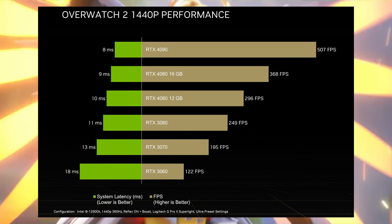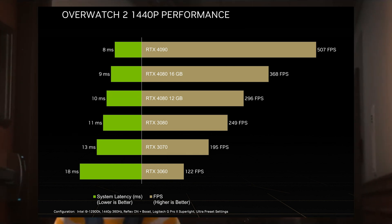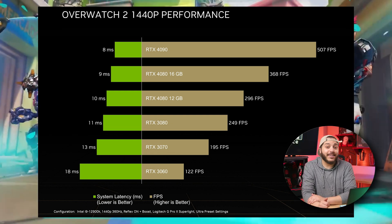Now, is it $1,600 worth? I don't know — 500 fps for a game that looks like a 2016 release is not super impressive. You can see here that the RTX 3060 still does very well at 122 fps. I hope you can tell that I don't like the 4090's price. At least this is raw performance — it's not using DLSS 3's frame generation.